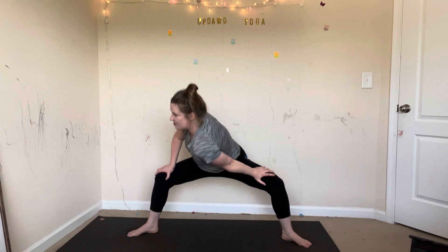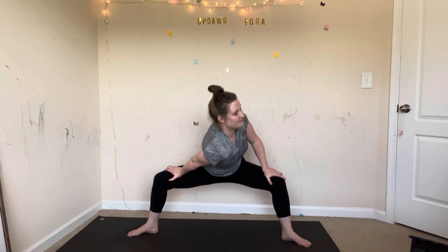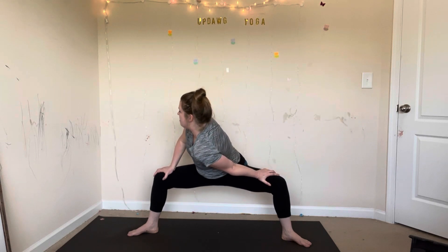Inhale, come back to center. Exhale, twist your left shoulder to your right knee. Try it again — inhale center, exhale twist. Get all those little tiny pops out. Inhale center, exhale twist. One more time — move with your breath. Then come back up.